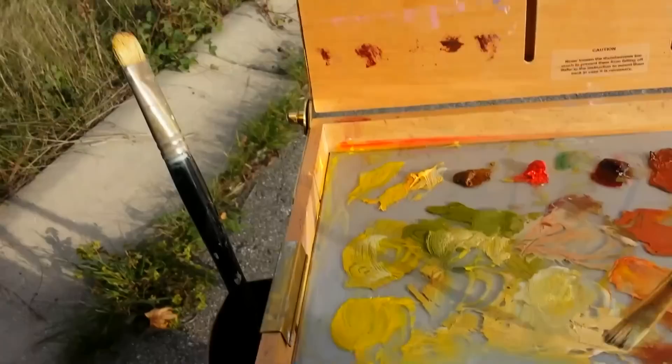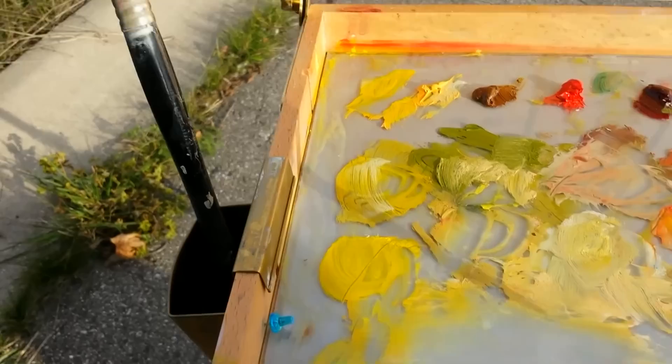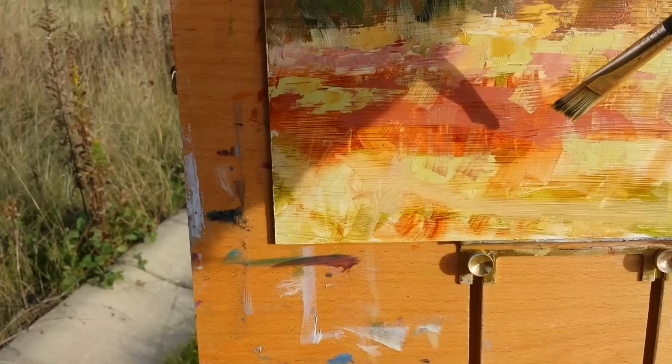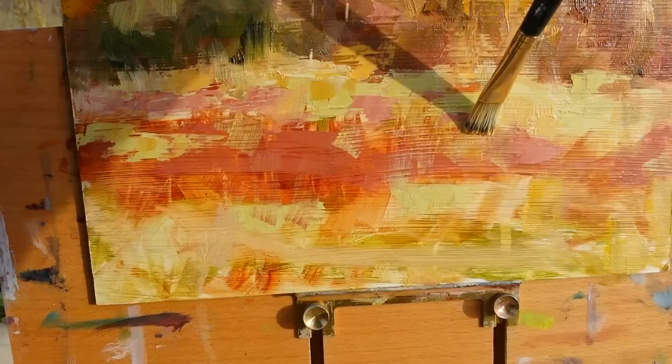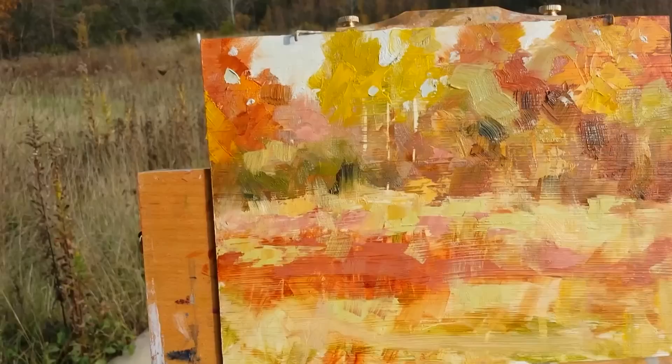All right, I'm going to put some of this yellow ochre light mixed down, tinted down pretty heavy. Just a real light touch. It's more of a sketch. I'm going to finish painting — I've been out here an hour now, so just kind of getting down towards the finish line here.